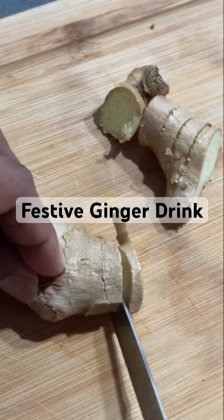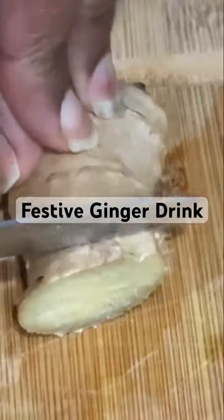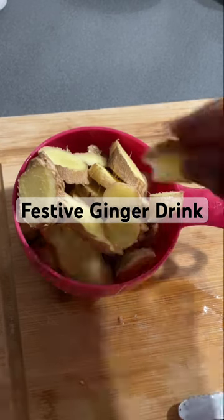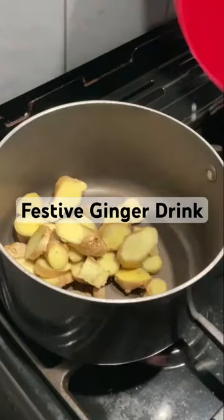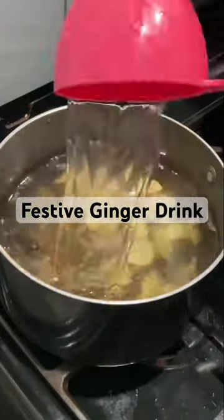Chop the ginger into some chunks — make sure you've given the ginger a thoroughly good wash beforehand. Then place those ginger chunks into a pot and add six cups of water.